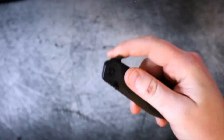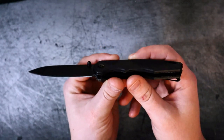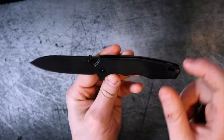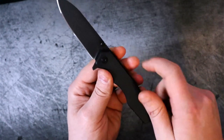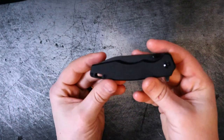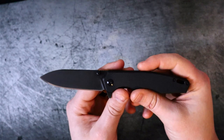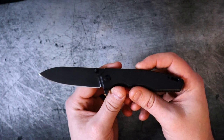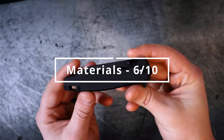The Remet Hand Feel costs $40. Let's start with materials: we're looking at G10 handles, 9Cr18 steel, steel liners, a stamped steel pocket clip, and ceramic bearings — which is fantastic to see at this price point. They're not amazing, but they are good and well-executed. For that reason, we're giving it a 6 out of 10 for materials.